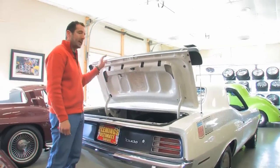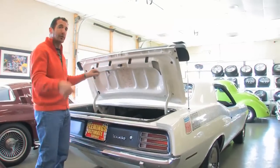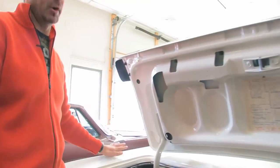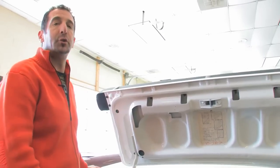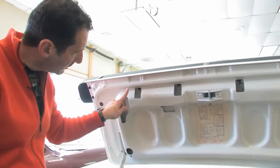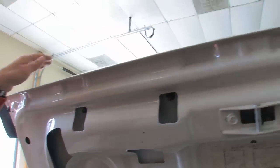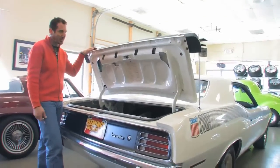We believe this trunk lid here has not been painted — we believe this to be the original paint on the car, and I'll show you why I say that. Back then there wasn't a lot of quality control. The outside of the car is beautiful — it's definitely been repainted and it's very, very nice, actually a little too nice — nicer than the factory did it. But if you look right here, here's the little drip, and that's factory. It's a 40-year-old trunk lid with 40-year-old paint in there. It's really nice.